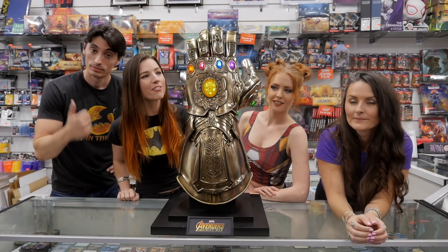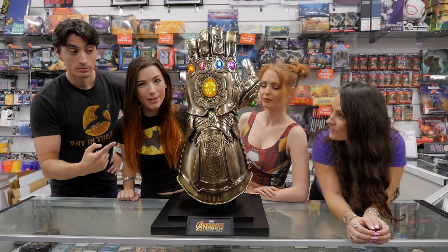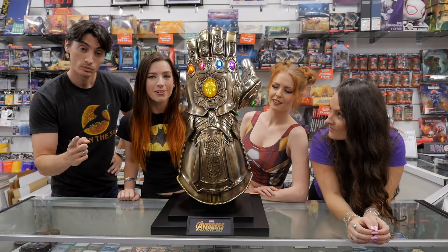Thank you Sideshow for sending over this Hot Toys life size Infinity Gauntlet. And you can pick up your own at side.show/gauntlet.